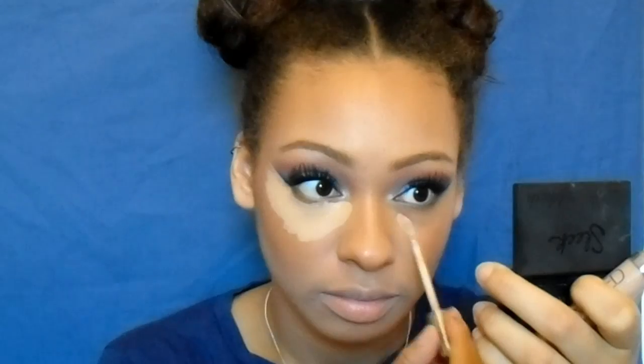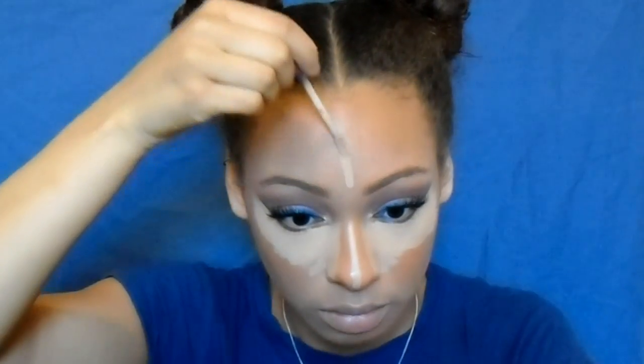Now I'm going back to my Urban Decay Naked Skin concealer to highlight and conceal my face — under my eyes, on my forehead, down the bridge of my nose, on my cupid's bow and on my chin — and I blend that out once again with my sponge.